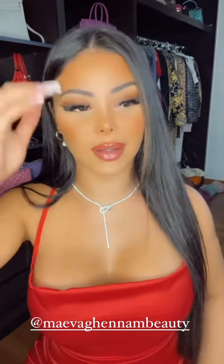Franchement, je suis trop fière parce que je les adore. Moi ça fait vraiment un moment que je les teste et que je les utilise, mais ils sont vraiment trop bien. Ils ne collent pas, ils sont hydratants, ils sont trop bien.